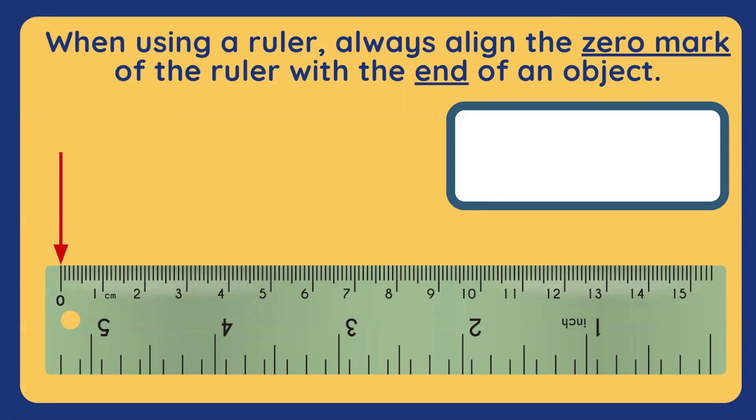Always note which unit you're going to use, because sometimes rulers have two units of measurement on each side. This one has inches right here, but we're not going to use that today. We're going to be using cm.